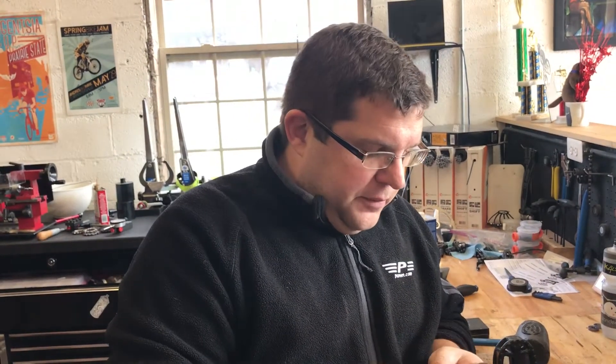Hi guys, it's Rob Curtis once again from Cymet. More tales from the trenches so to speak. A lot of people talk about ceramic bearings and how great ceramic bearings are, and one thing I've always tried to explain to customers — that doesn't seem to come across all the time — is the construction of a ceramic bearing, or what we typically use as ceramic bearings.